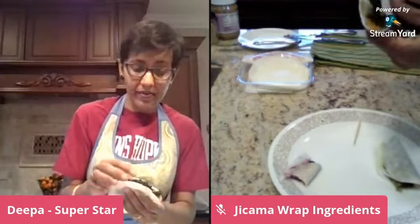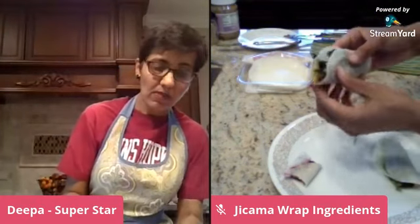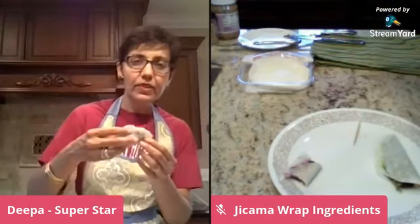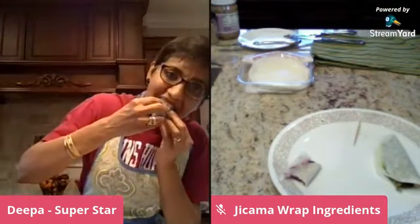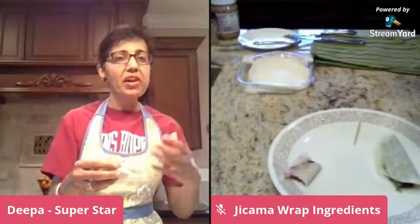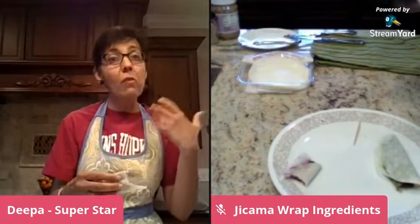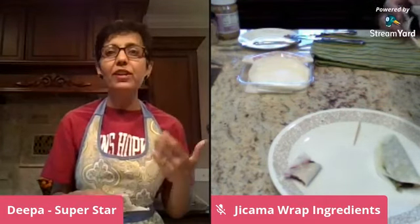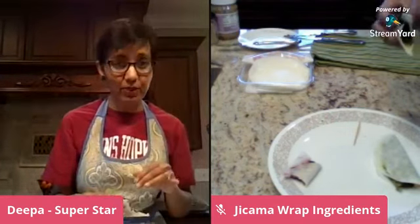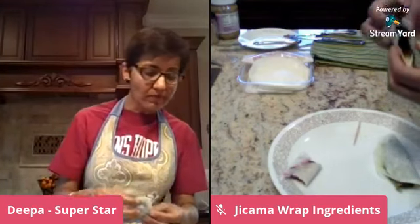I'm also curious to try the crunchy kale pepper jelly wrap. Mmm — spicy pepper jelly! I can feel the jalapeño. I think I went a little overboard with jalapeño, but oh well — it's wonderful.